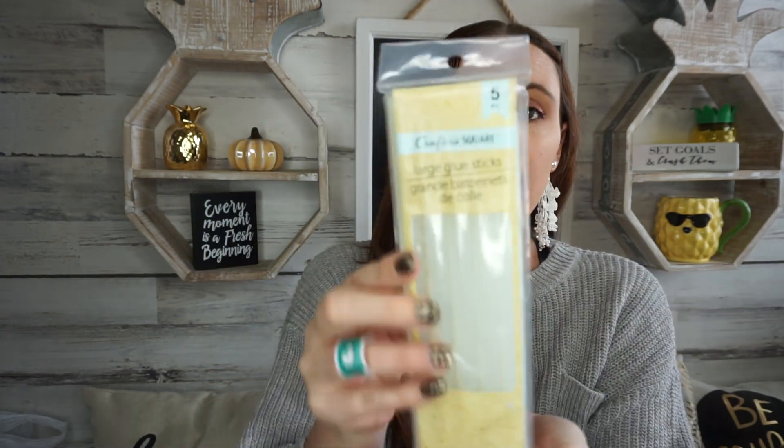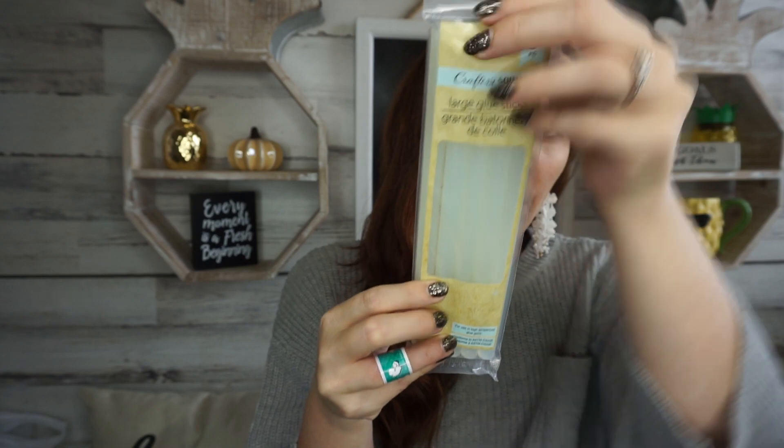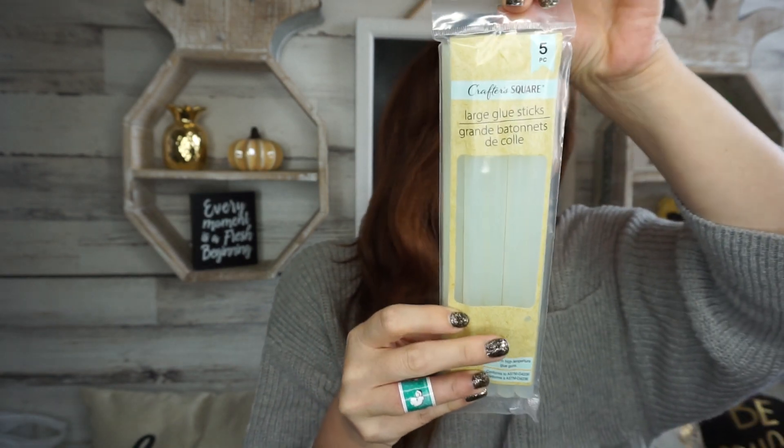Then I also found these — they're by Crafter Square — big glue sticks. You get five glue sticks, and I figure might as well pick these up. You never know when you're going to need them for a craft project or for the kids. I thought that was pretty awesome for a dollar — five big glue sticks.